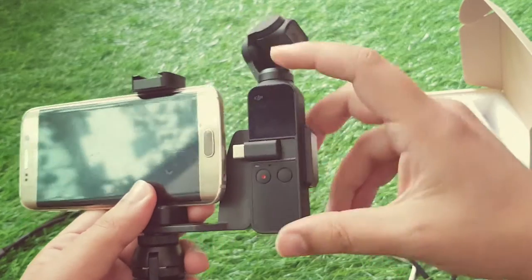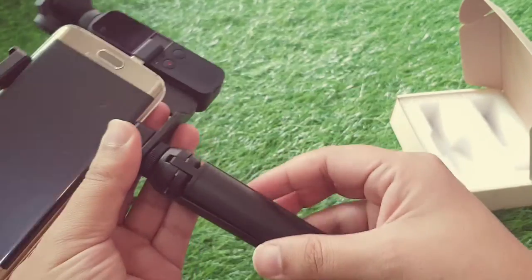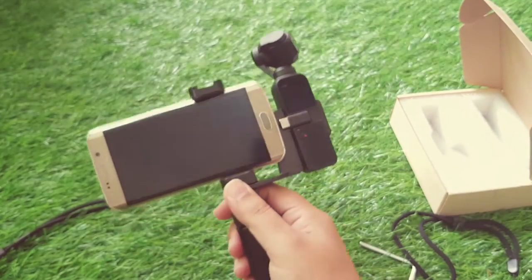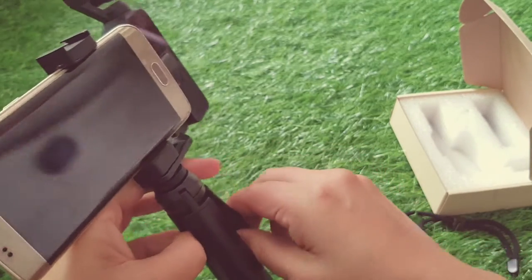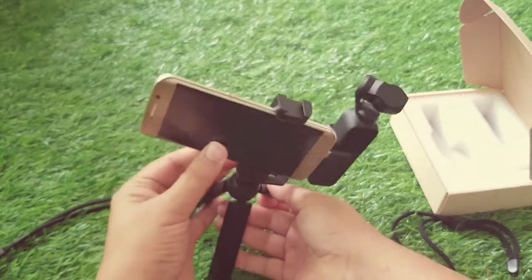Obviously we can just adjust the position of DJI Osmo Pocket and then on top of this we can use it as a handheld device like this. Or whenever required we can just put it on — we can just use it as a tripod and film or shoot our photos accordingly.